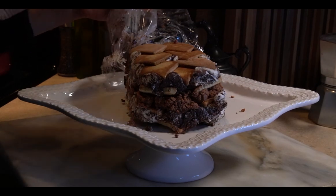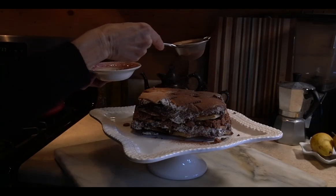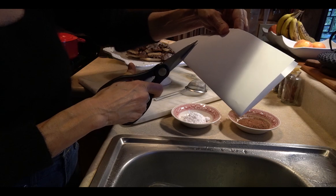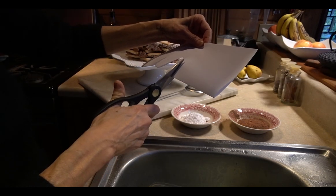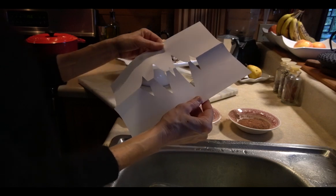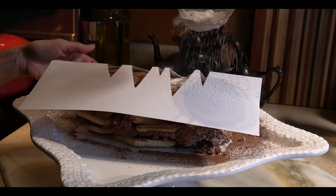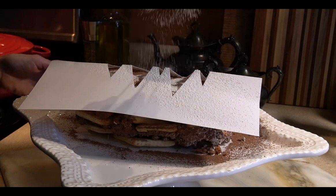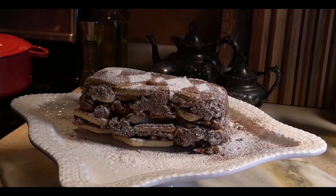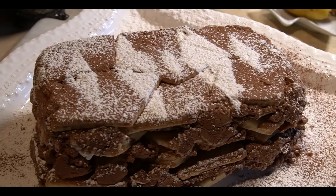It's so decadent. Here's some cocoa powder — I like to use dark chocolate powder — and confectioner's sugar. What a presentation! What a wonderful Christmas dessert.